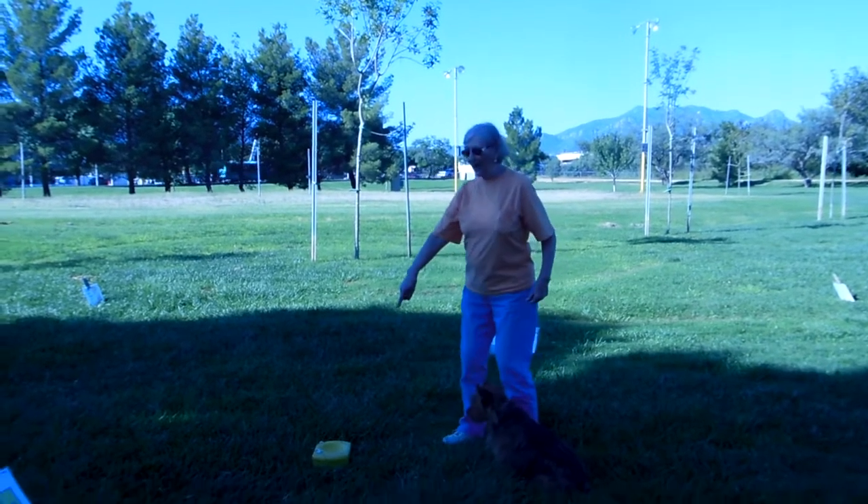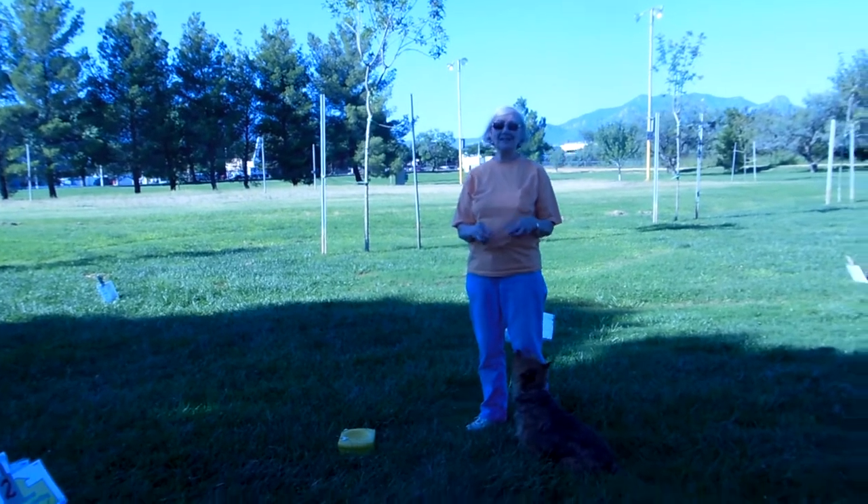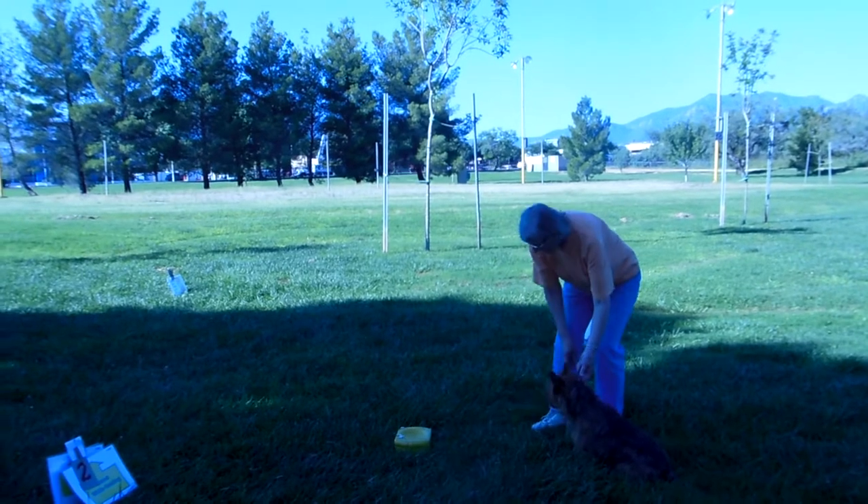I'm using my water bowl because it's more visible. A cottage cheese lid does fine. You're going to hold the dog.